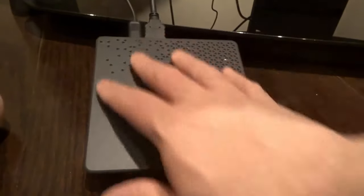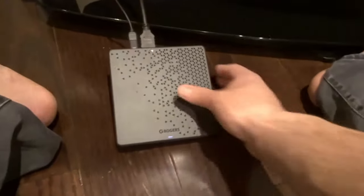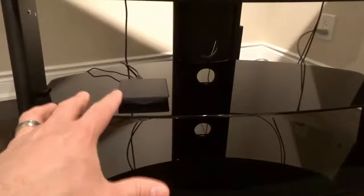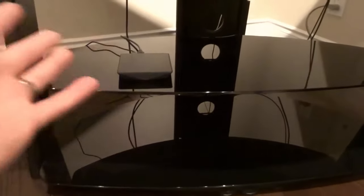Anything that was in its memory with regards to any problems will hopefully solve themselves. At this point, you can just let it boot up and hopefully the problem will have been solved. That's it. If you want to fix a cable box that is not working properly, the best thing you can do is reset it. And that's how to do it.